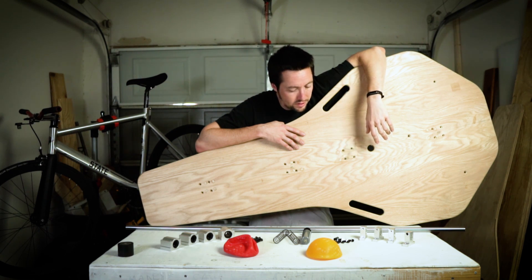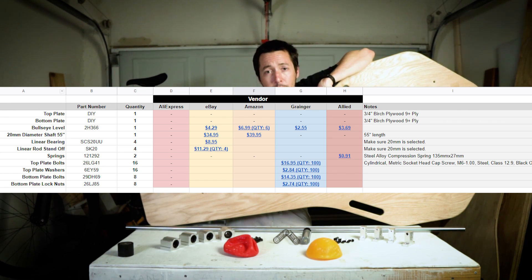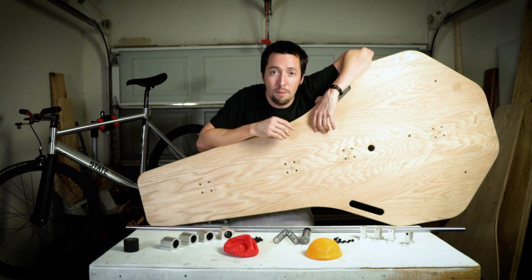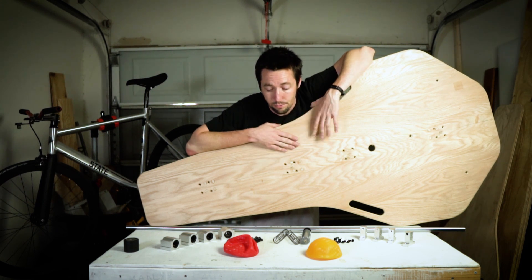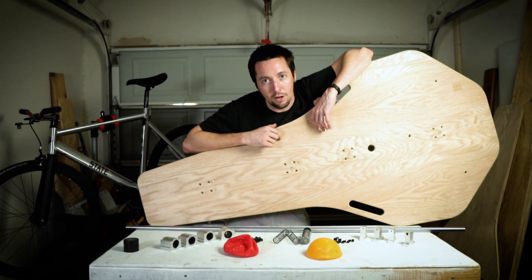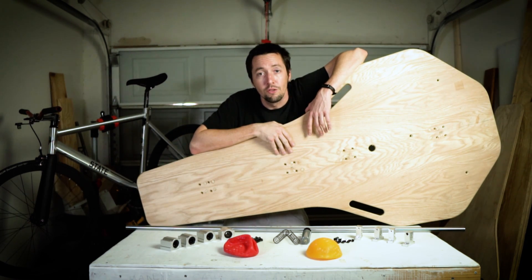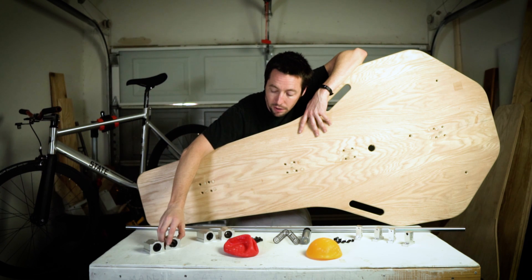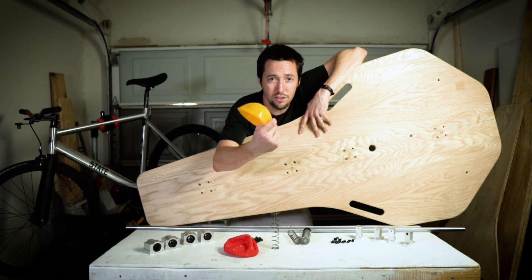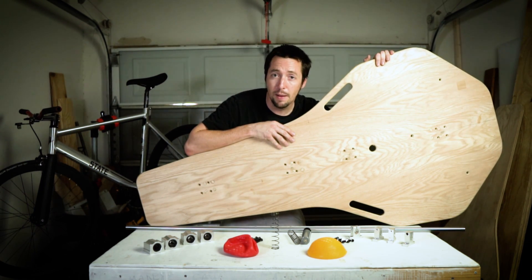Here are all the materials you're going to need to build a rocker plate — the link for everything will be in the description below. This is a 20mm rod setup, so the bearings are 20mm, the rod is 20mm, and the mounts are 20mm. You're going to need the rod bearings, the rod itself, springs — I think six-inch springs bought on Amazon — these little air-up toy balls, standoffs that mount the rod for stability, and a top and a bottom plate.